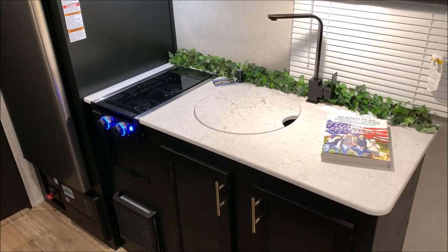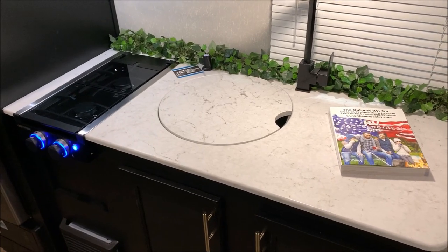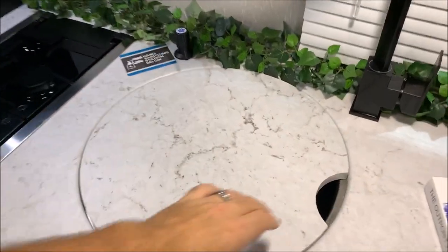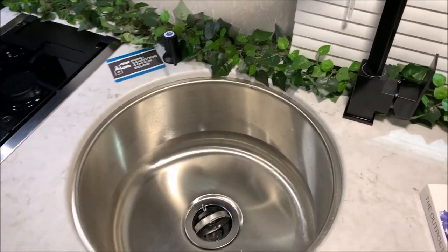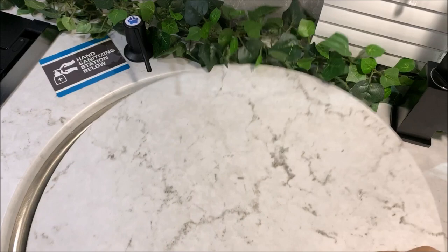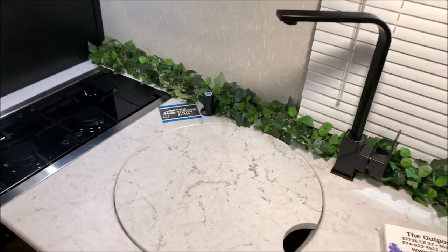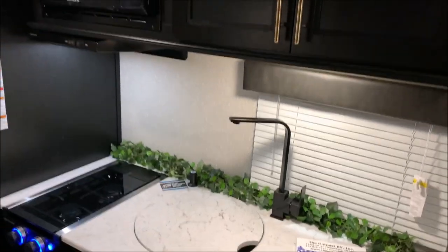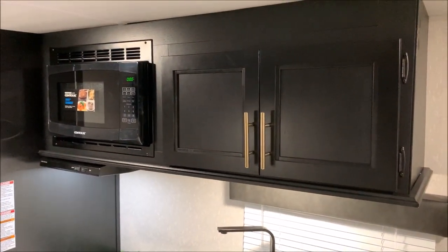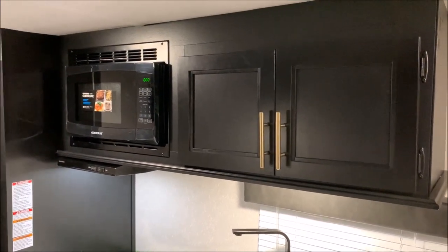We do have the two-burner stove top. It has a glass cover, so if you need that as prep space, you can utilize that as well. We have a nice high-rise faucet and the large single-bowl stainless steel sink. There's a little extra area for soap that you can hook up underneath and have the soap ready to dispense right there. Up top we have the microwave and some extra storage space, along with your range vent.